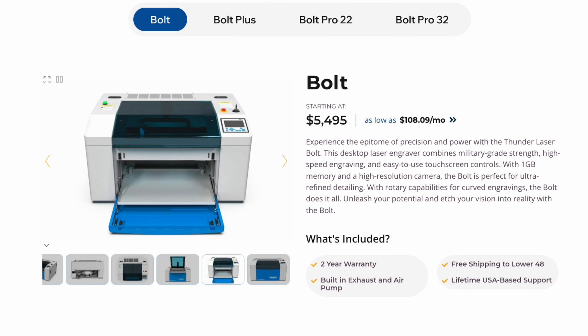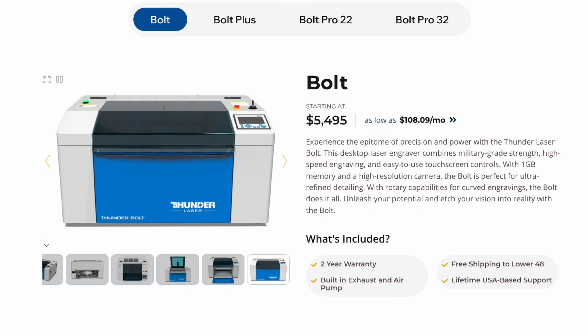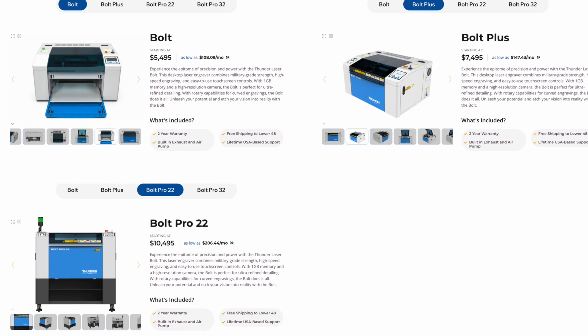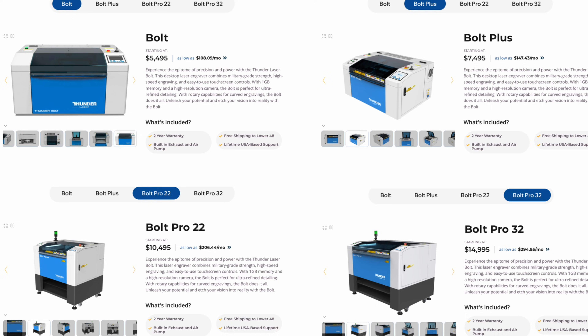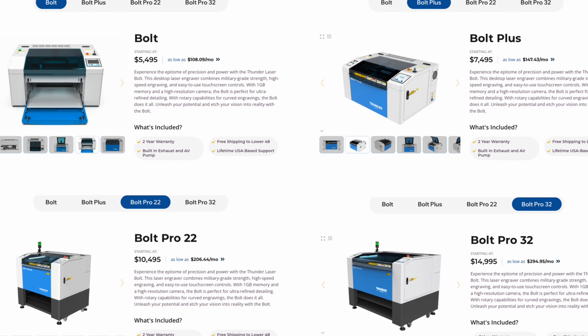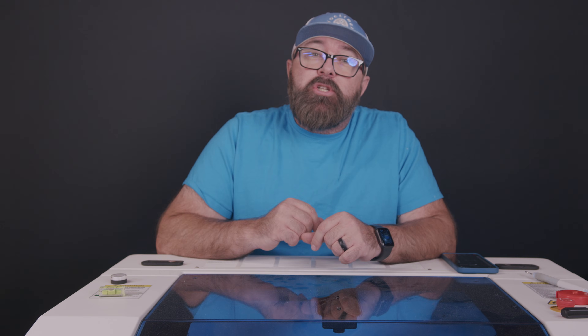This Thunderbolt is the first in a lineup of Bolt machines which use a radio frequency metal tube. There are three other machines in the series, each with additional bells and whistles, along with increased size and output. I'll get more into the accessories and capabilities in this video, but let me finish talking about the benefits of an RF laser.